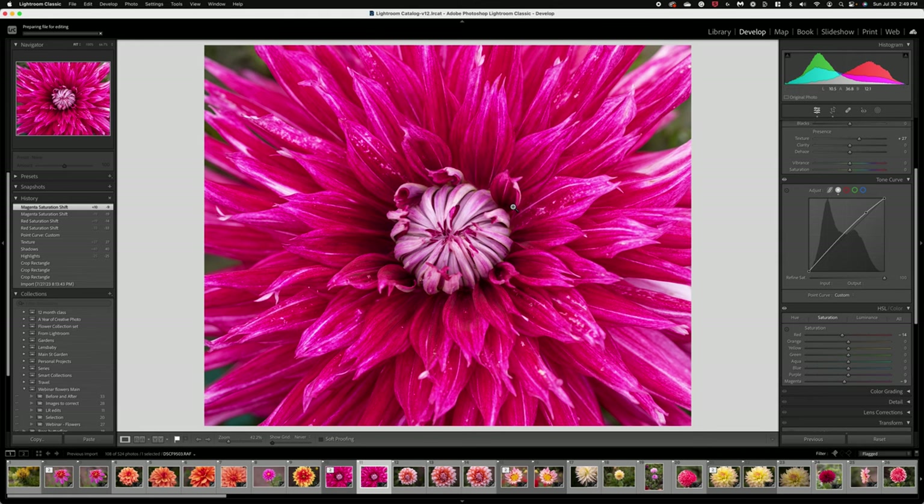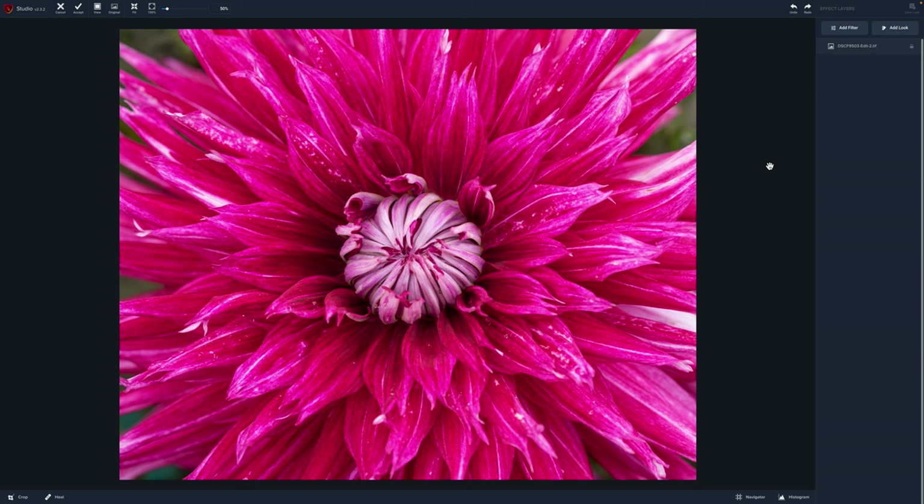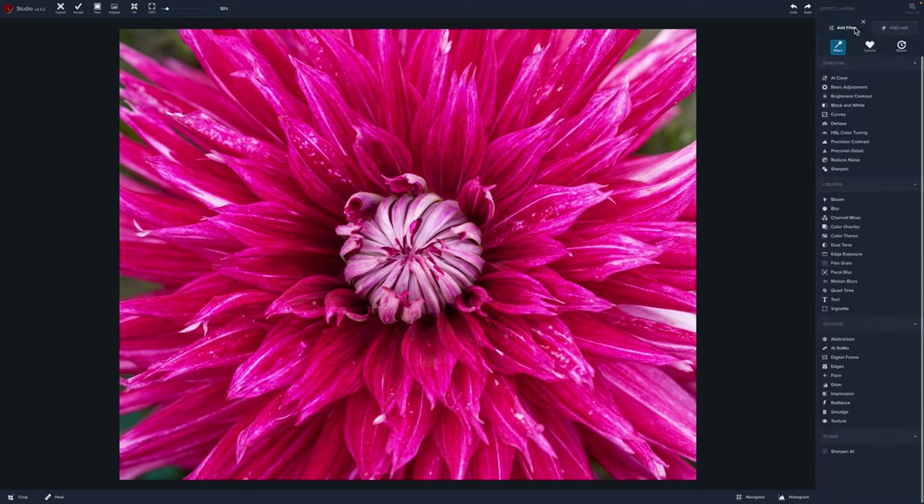Let's edit in Topaz Studio 2. If you're not familiar, Topaz is a standalone program — it also works as a plugin with Lightroom or Photoshop. It is a creative editing program made for adding blur, adding painting techniques, and it does a lot of fun things. We're going to jump in and play with several options to transform this image.